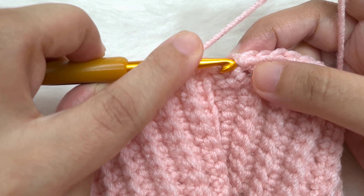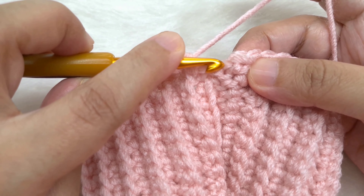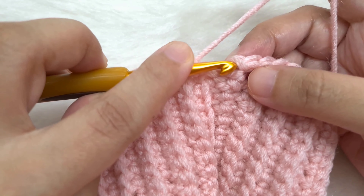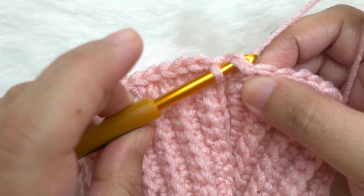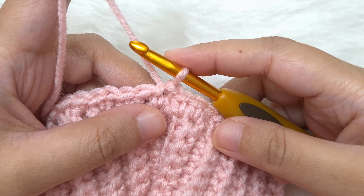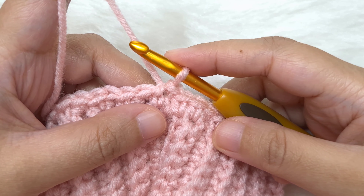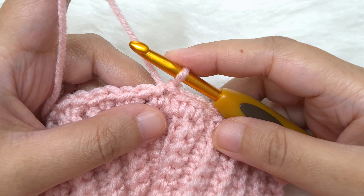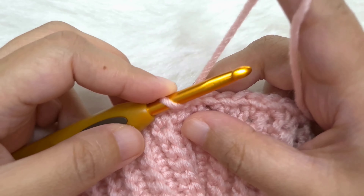At the end of this round, insert a hook into the last space and make one more single crochet, so we have one more than the number of ribbing rows. End by slip stitching to the first single crochet of the round — find the first V, insert hook below both loops, yarn over and pull through the loop on our hook. At the end of round 1 we must have a multiple of 6: I have 42; you may have 36 or 48.